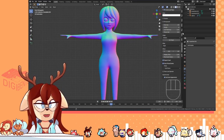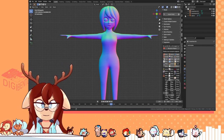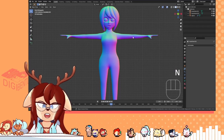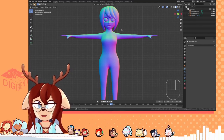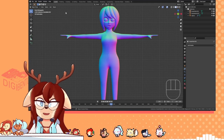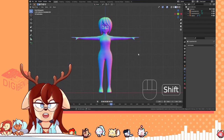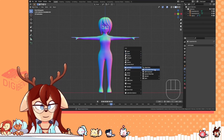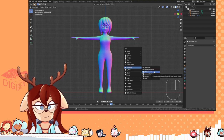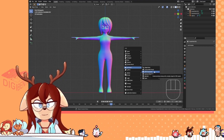One of the main things you're gonna want is definitely the CATS addon. It's very practical for these purposes and you'll need it eventually anyway for importing your model into VRChat and whatnot. So once you have that in, you should have a VRM humanoid armature here.